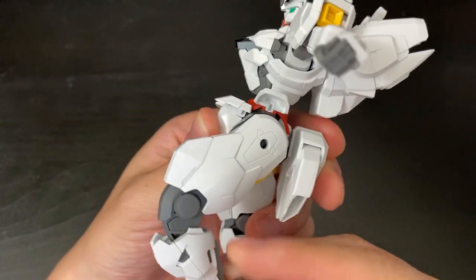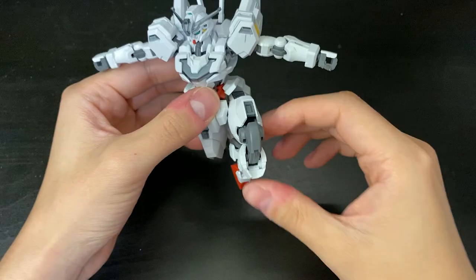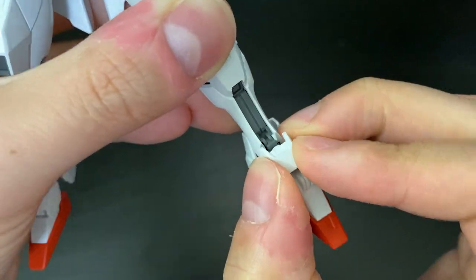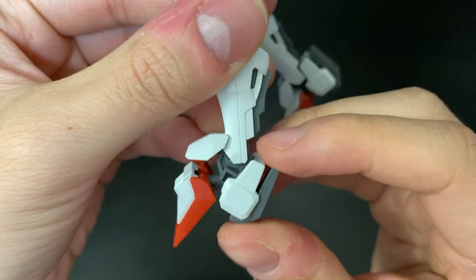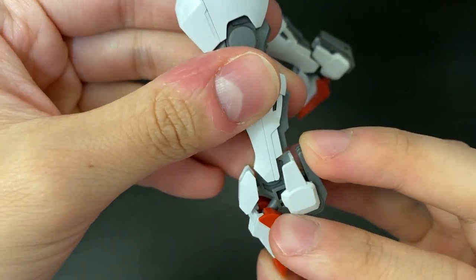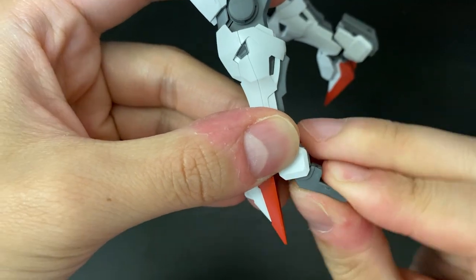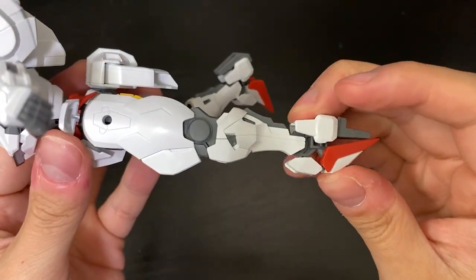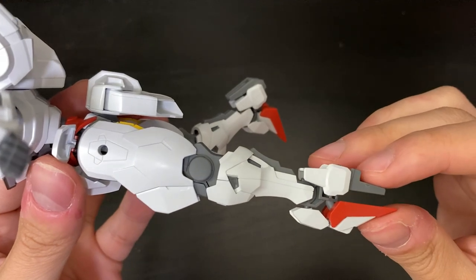The knee bend is actually pretty good, so a kneeling pose is quite possible. Moving down to the feet guard, it's on a ball joint so you can move it up and down and rotate in any direction. The feet itself can bend all the way down, and the back section can rotate in any direction as well. There's also a high mobility mode — you put the front of the feet all the way down and flip the gray section down, making everything flush so you're not blocked by any wind current when flying.